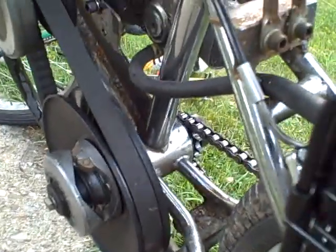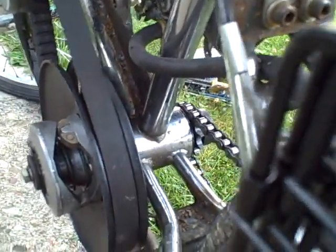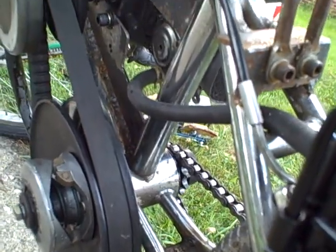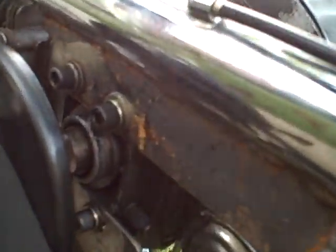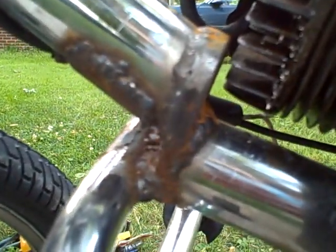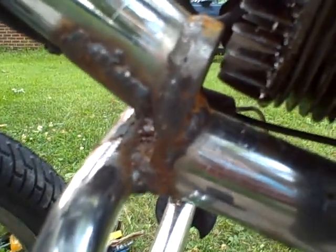Bottom bracket is a 19 millimeter steel bearing kit with a three quarter inch shaft running from left to right and solid mounted engine. Plates welded to the thin wall tubing. An adapter for my inverted handlebar foot pegs made out of 3/8 steel.